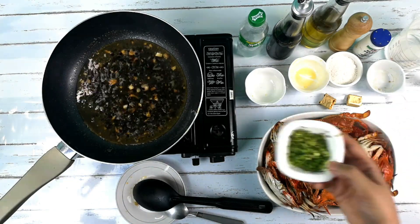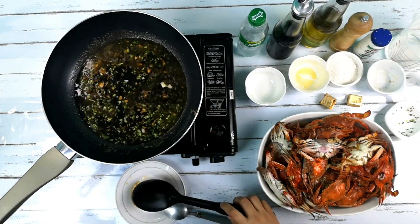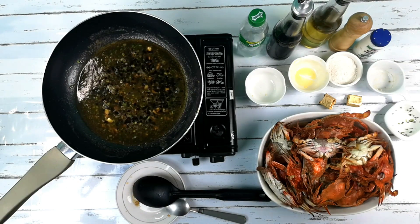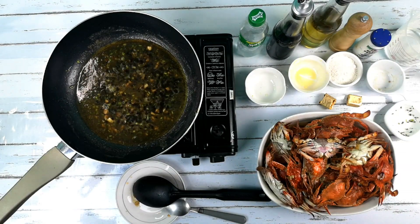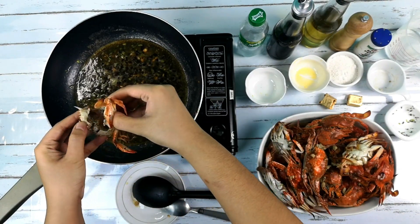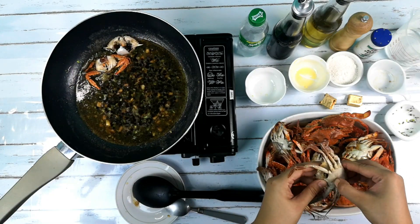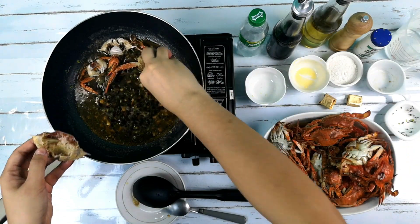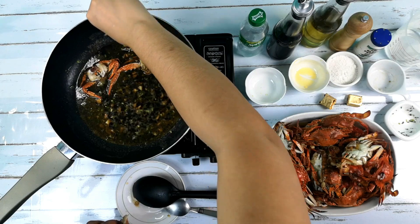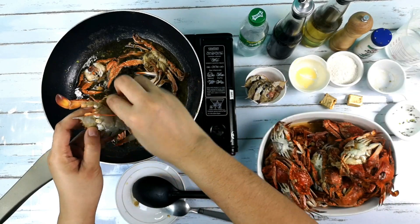Pwede na natin ilagay yung spring onion. Mukhang ready na yung sauce natin, lagay na natin yung crab. Kung mapapansin nyo, ginaganito namin yung crab bago ilagay dun sa sauce para mas pumasok yung lasa. Pwede rin namang gawin natin yung ibang way, which is yung hahatiin natin sa gitna, o i-chop natin sa gitna yung crab.